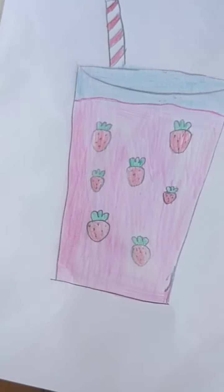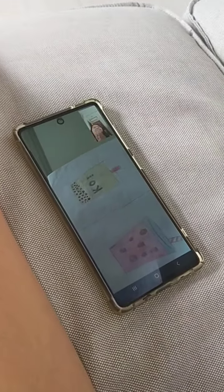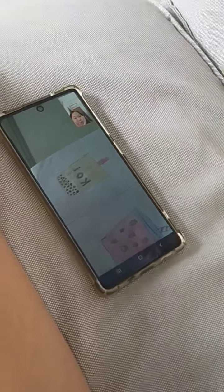It's a strawberry milkshake and a bubble. Rate it. Eight — that's not bad.